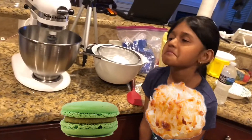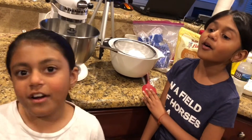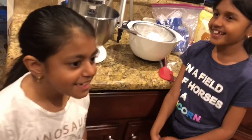And trivia question — what's the appropriate way to say macaroons? Is it macaroons or macarons? Macaroons! Macaroons is the way to say it, but in France, is it macarons? Really? Macarons. Well, that's good to know.